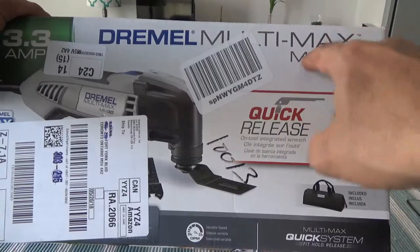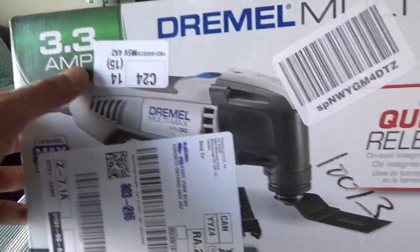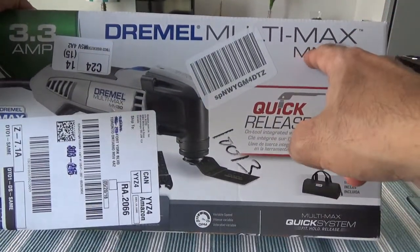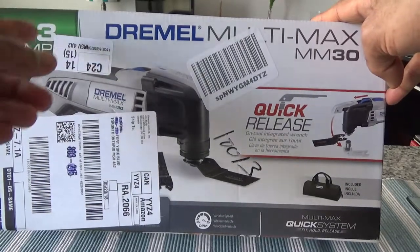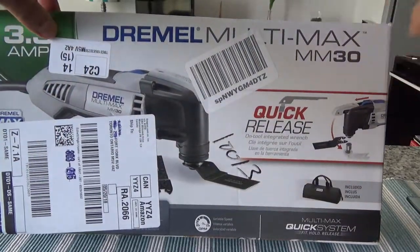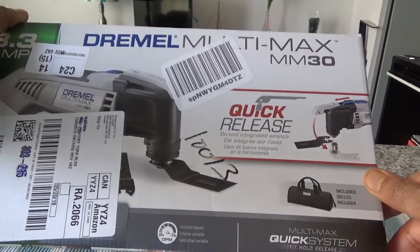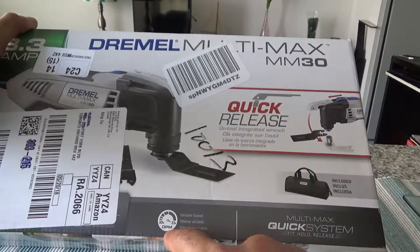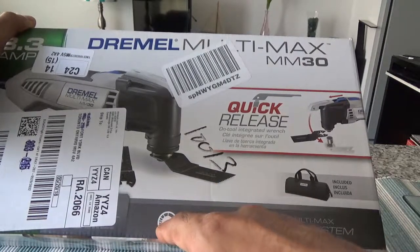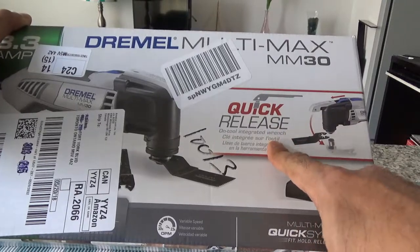So let's take a look at the box first. This is the Dremel Multimax MM30, and it comes with 3.3 ampere. It has different versions — for example, you can have the MM40 or higher for more power — but my task is simply to cut something, so I don't think I need higher than this. This one has 10,000 to 23,000 OPM, which is the speed of oscillation.